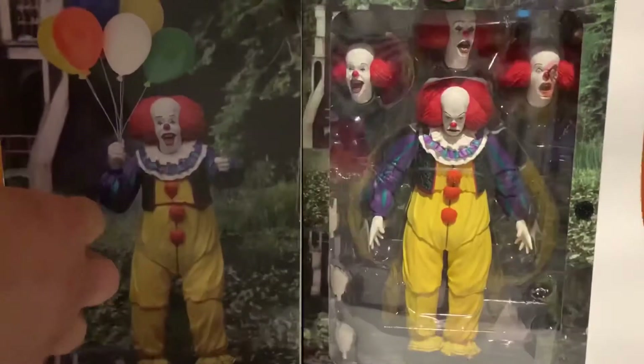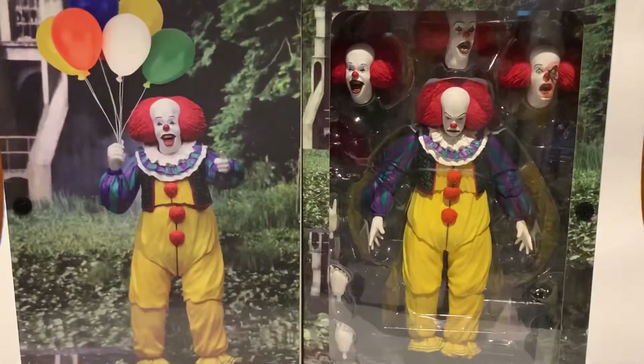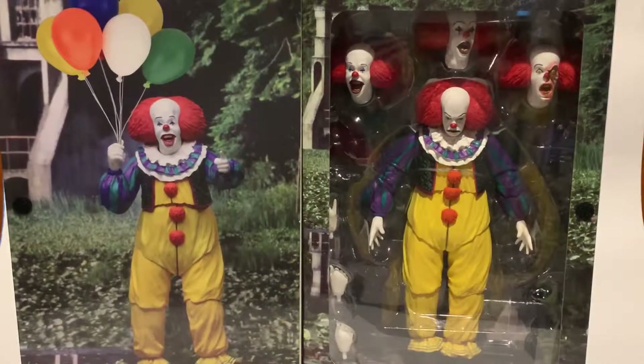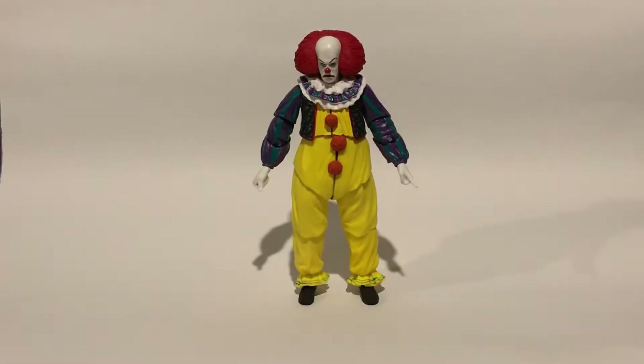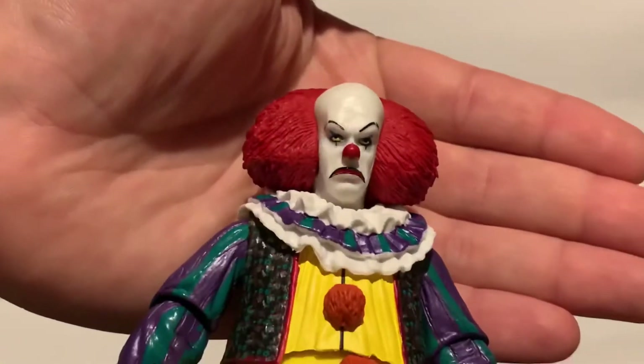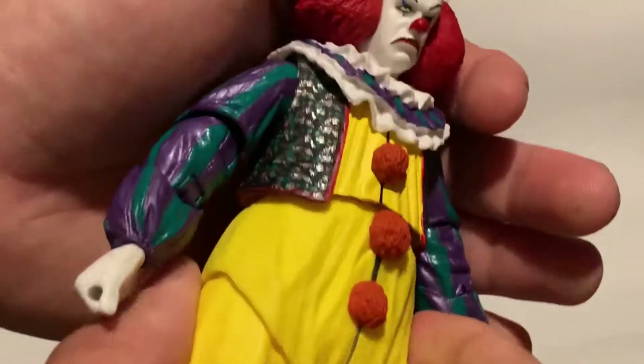You open it up, and to tell you the truth, the colors on this, what you can see, and all the different faces, different displays — this guy comes with everything you could ever want from an IT action figure. I am quite surprised how much he comes with. So let's open this guy up and we'll see what we can do. Okay, so here he is out of packaging, looking marvelous as always. Bring you a little bit closer view of him. Face sculpt.